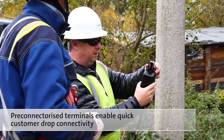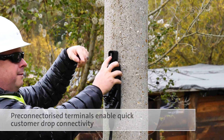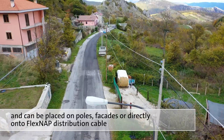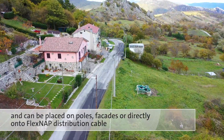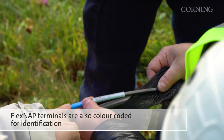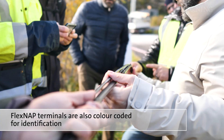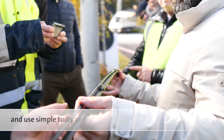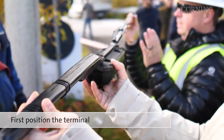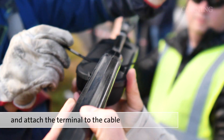Pre-connectorized terminals enable quick customer drop connectivity. They can be placed on poles or facades, or can attach directly to the FlexNAP distribution cable. FlexNAP terminals are also colour-coded for identification and are attached using simple tools.